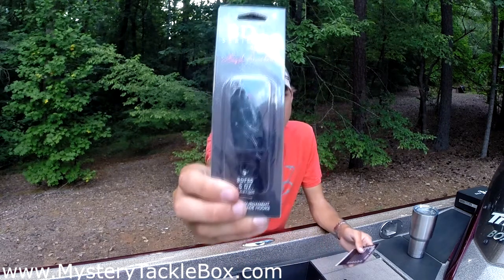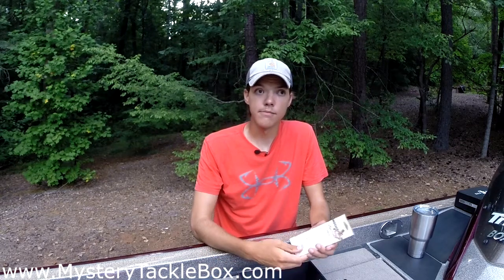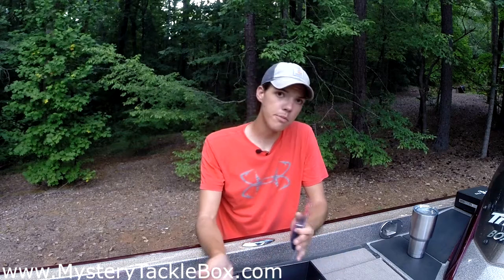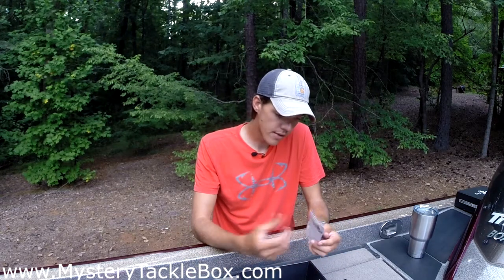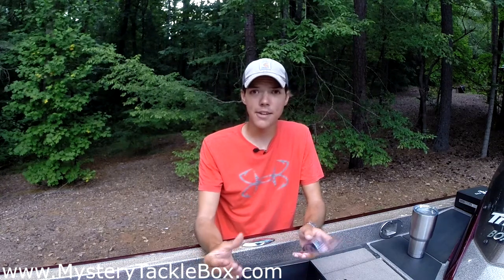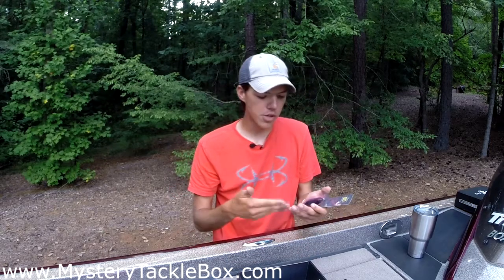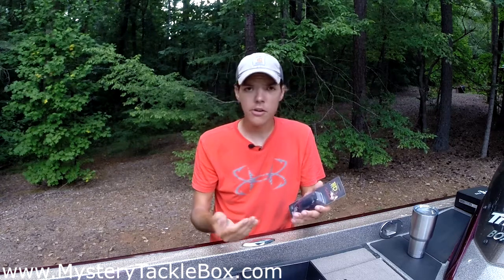Up next from Castaic Lures we have the BD Frog — the Boy Ducat series — in solid black, half ounce, floating frog with tournament-grade hooks. Honestly I don't have much experience with this brand; most frogs I use are Spro or Booyah. I'm very particular about my frogs — a lot have too stiff or too soft a body, it has to be that perfect balance. With the right modifications, trimming the legs and bending the hooks out, you can get better hookups. Definitely worth a shot on the water.